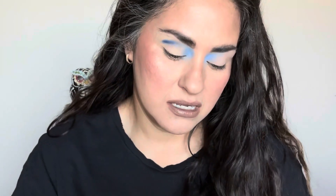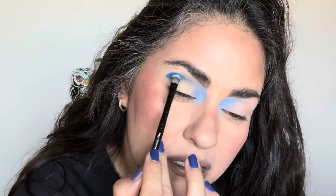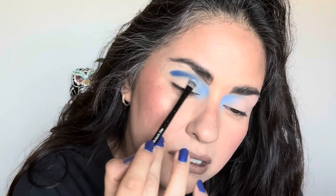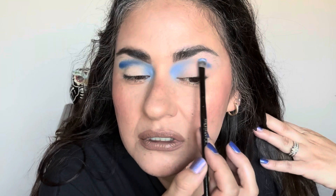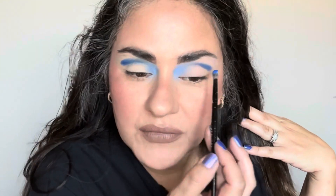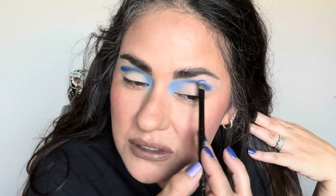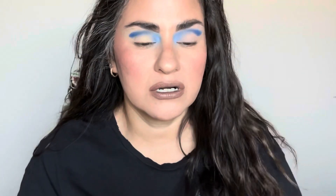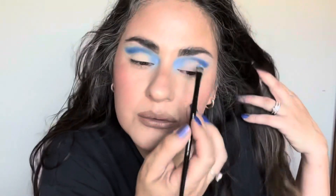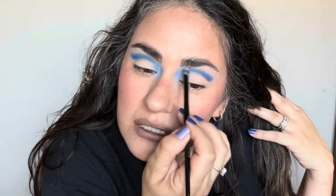Oh my God, it's beautiful. Wow — that is the most beautiful blue. It builds up beautifully. I think I like the way the blues look better on the Painterly paint pot. I'm really glad that I picked that up so I could try it out.